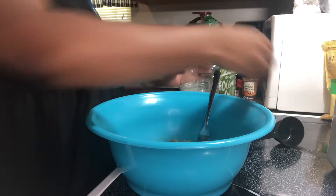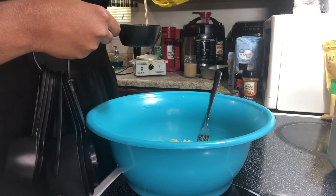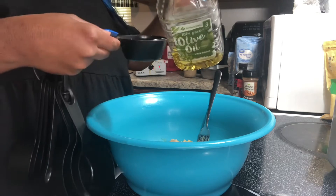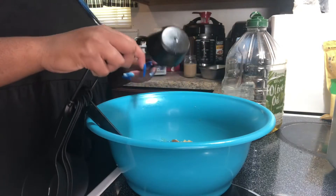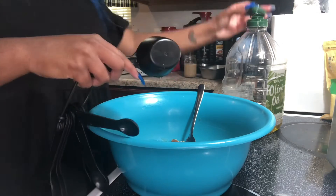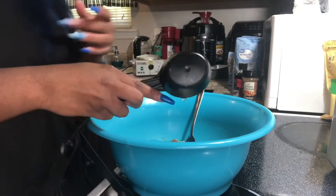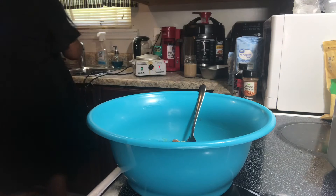Let me see how much oil I need. Everything is just one third in this recipe, y'all. Here's one third cup of oil. I had a glare on my camera — it was irritating me, but I got it now.